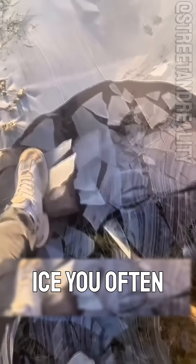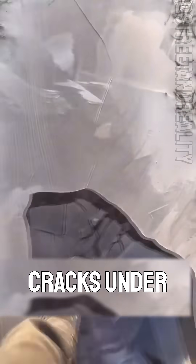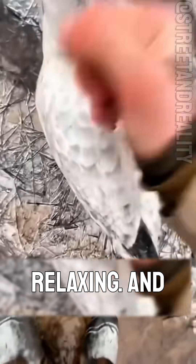Is this kind of ice fun to play with? It's thin, transparent ice you often find along ponds or lake edges. It cracks under your fingers, perfect for relaxing — and yes, it's really fun.